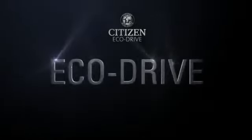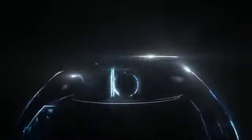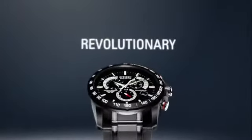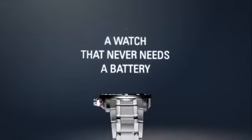Discover the technology, EchoDrive, how it works. It starts with a simple yet revolutionary concept, a watch that never needs a battery.